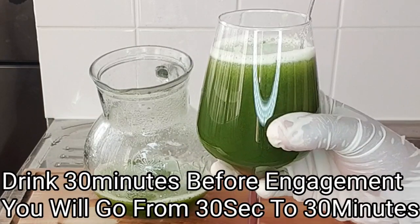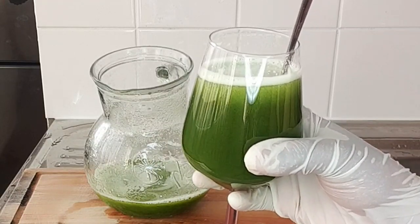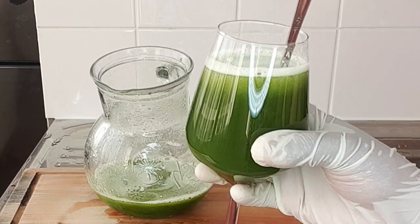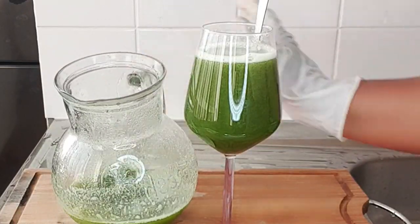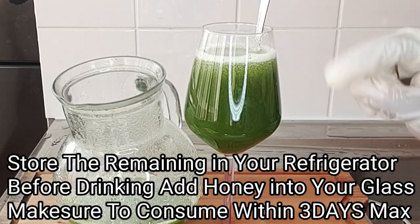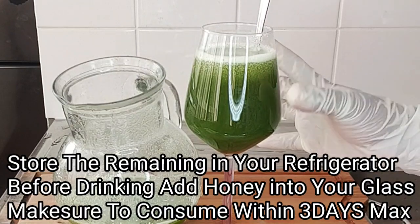This drink will help energize you, keep you in the mood, make you stronger, increase the size, and make her scream for more. If you're making a large quantity, store the remaining in your refrigerator and each time you want to drink, mix half a tablespoon of raw honey into your glass cup — don't mix honey into the batch you're preserving. Make sure to consume this within three days.